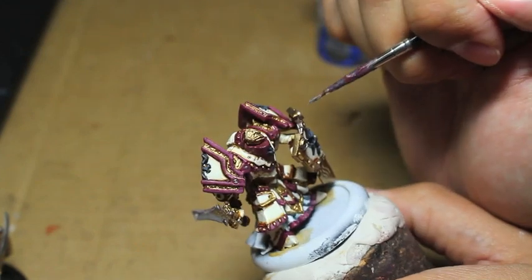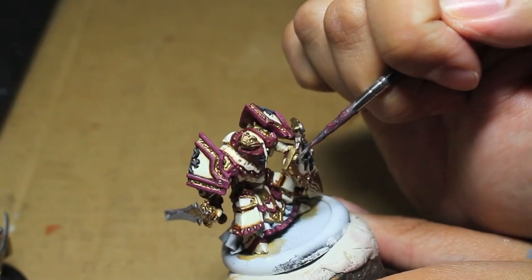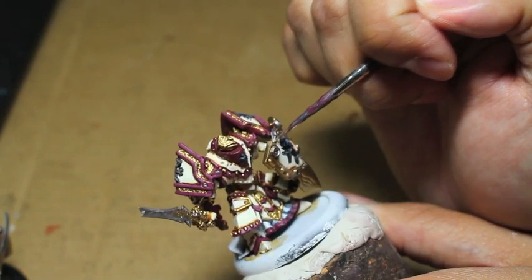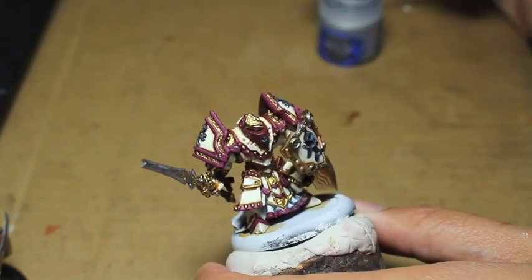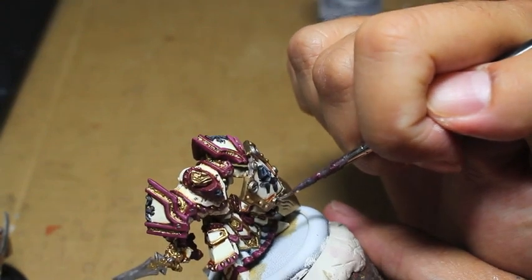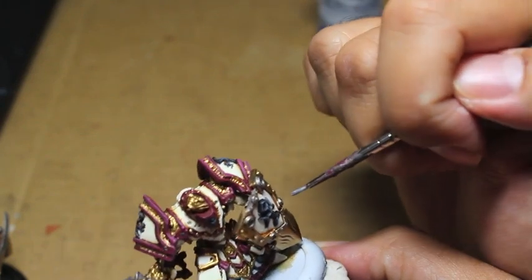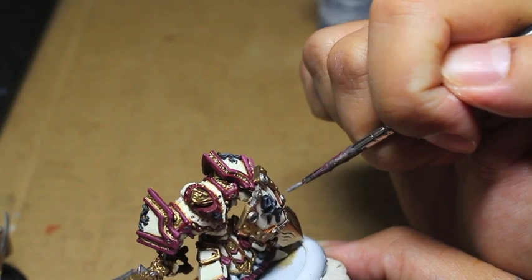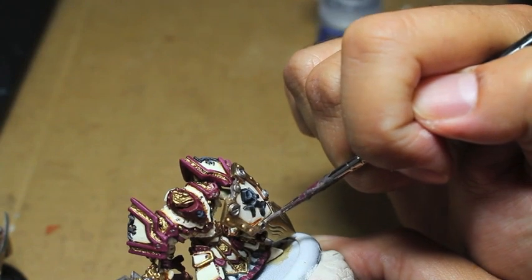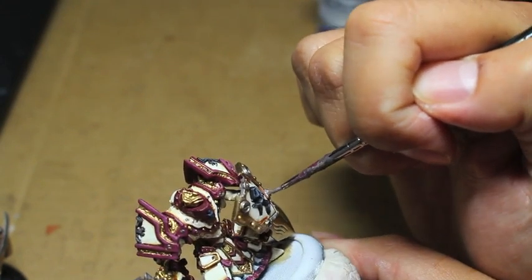I do have some friends who paint that are a little older — one of them has a condition where his hands shake noticeably. But once he started using these bracing techniques, he noticed a significant improvement in being able to paint. Stress and anxiety are also factors. So make sure that when you paint you're not hopped up on caffeine, you've had enough rest, and you're ready to paint — and you should be fine.